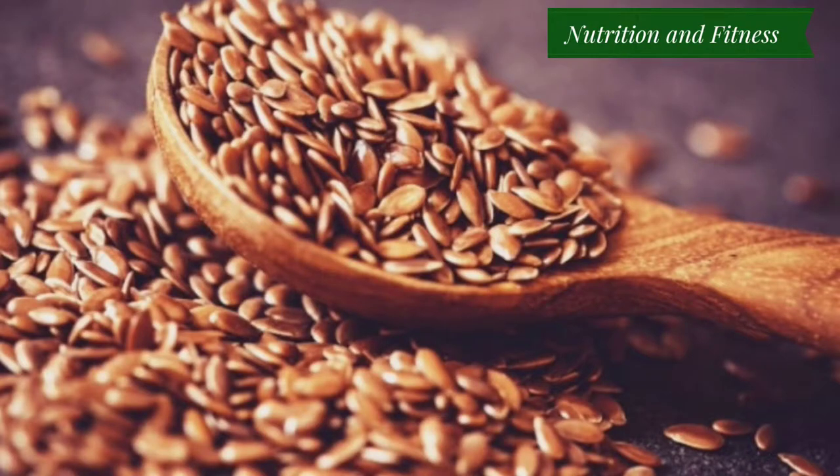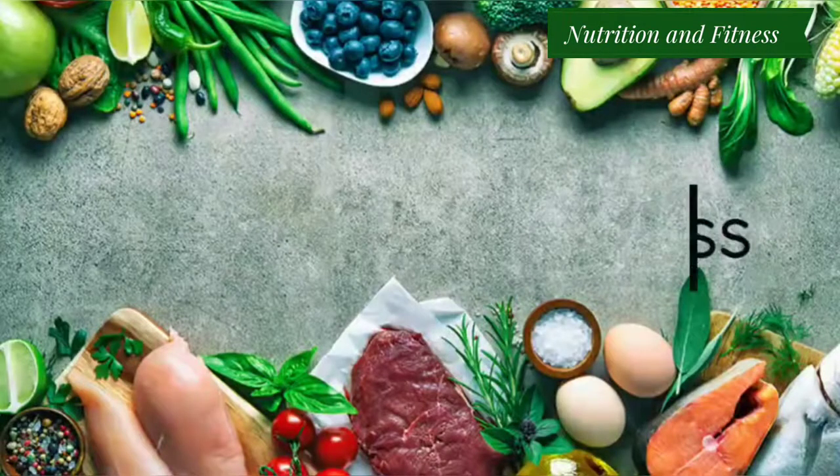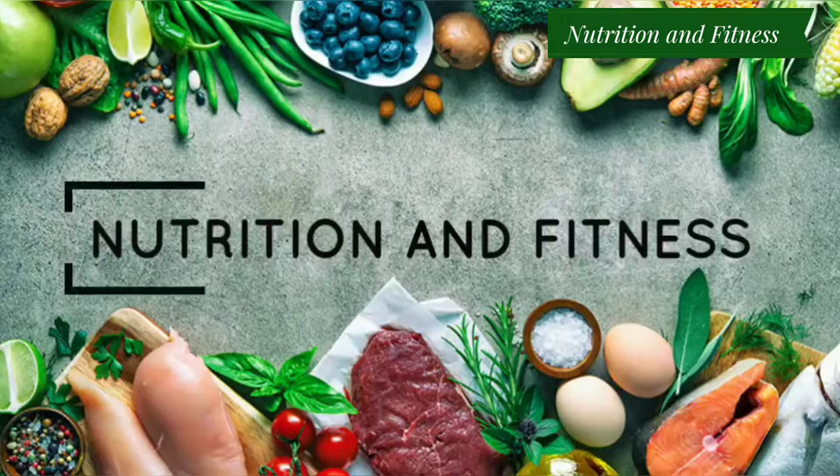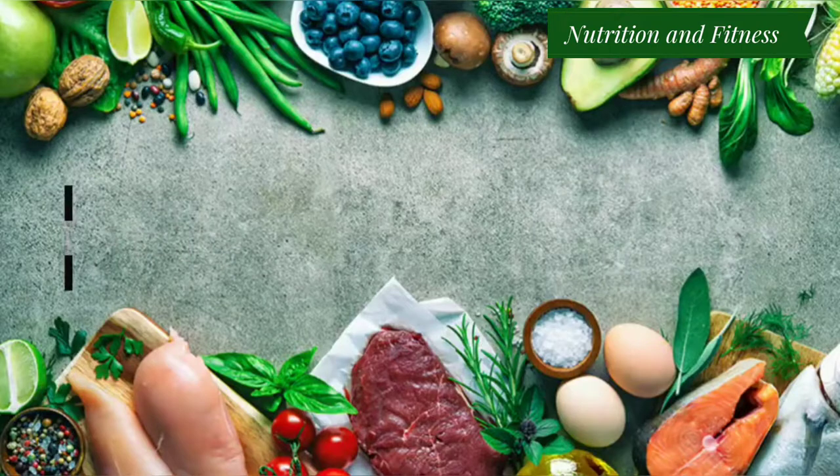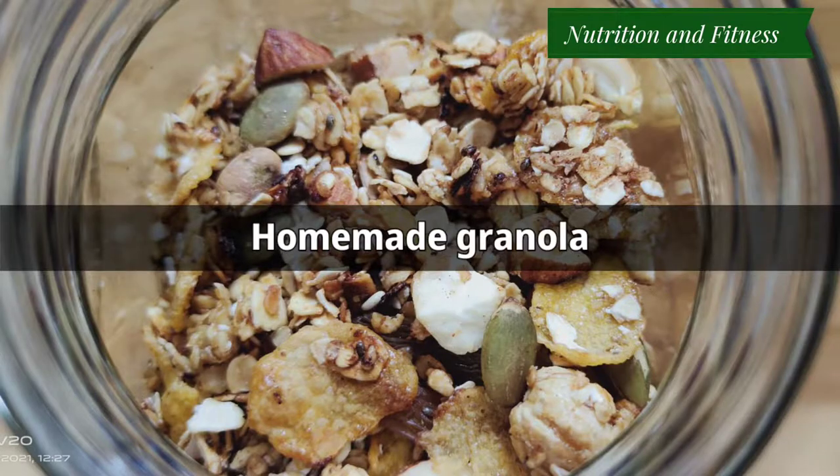Hi friends, welcome back to my channel Nutrition and Fitness. This is Tanya, dietitian and diabetes educator. Today I will share with you the flaxseed recipes.